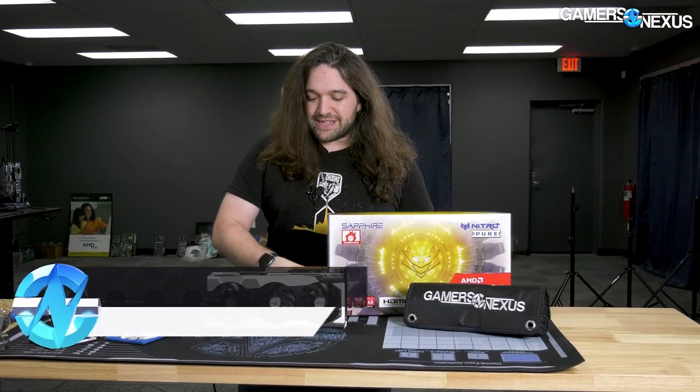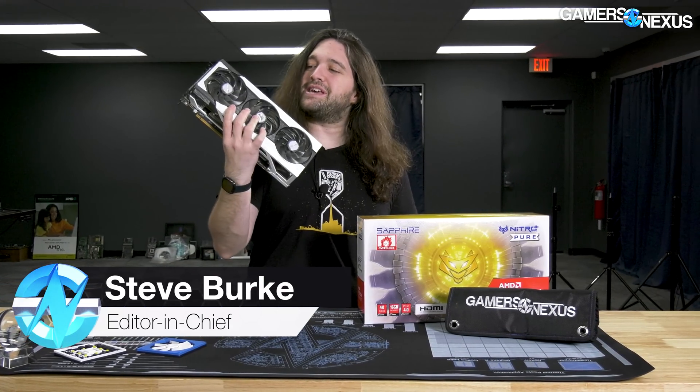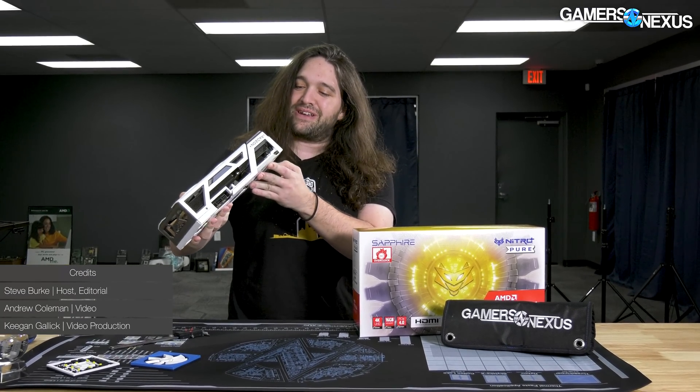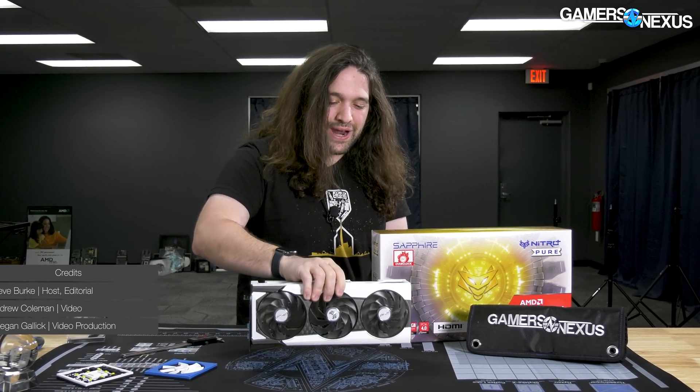Hey everyone, so we already reviewed the 6950 XT — this big card right here, seven centimeters across, almost a three-inch thickness on this card. It's over three slots for PCIe. So now we're going to tear it down.